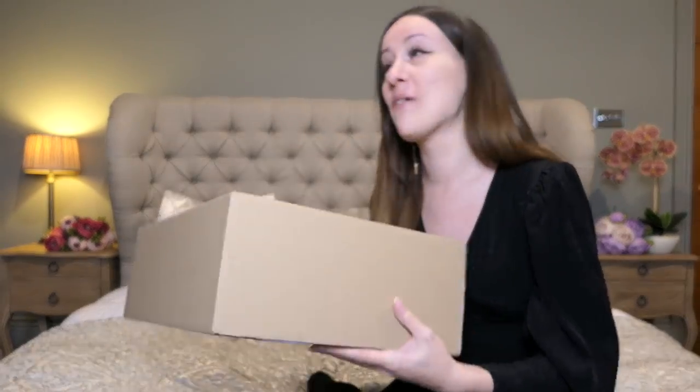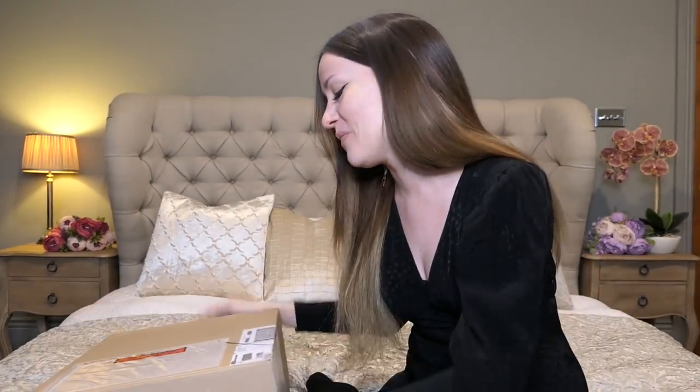Hello everyone and welcome back to my channel. Hello all my beautiful viewers. Today we have a very exciting video coming up that only gets topped by Friday's video, because Friday's video will finally be my entire handbag collection 2021. I am so hyped to share my current collection with you guys, but before we do that we have to show you one more beautiful addition to my collection.